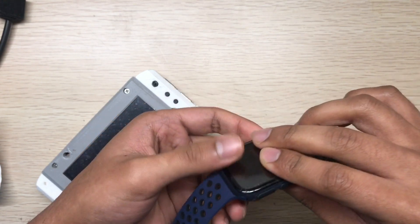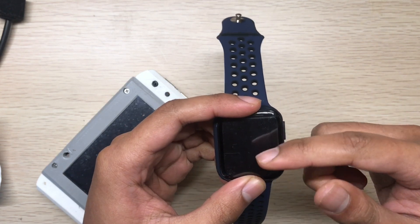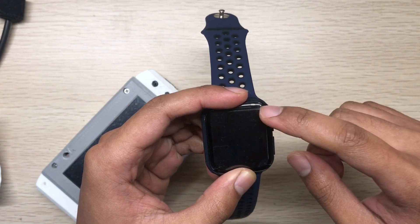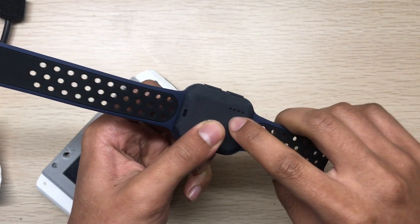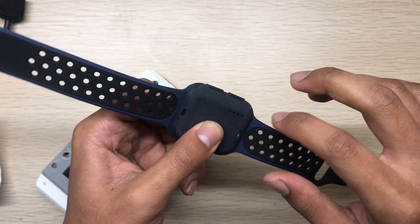This watch uses an ESP32. It has two buttons and a 1.7 inch display. There is a four-pin connection here — two pins are for charging and the other two pins are for data connection.